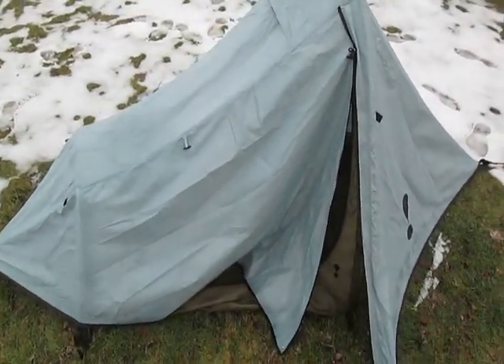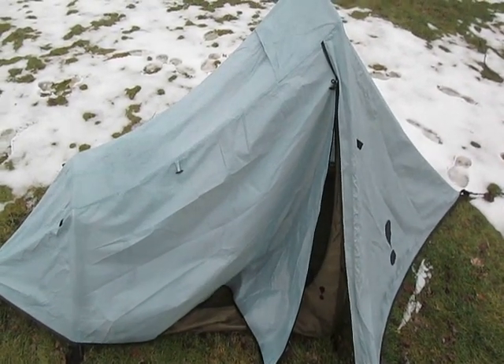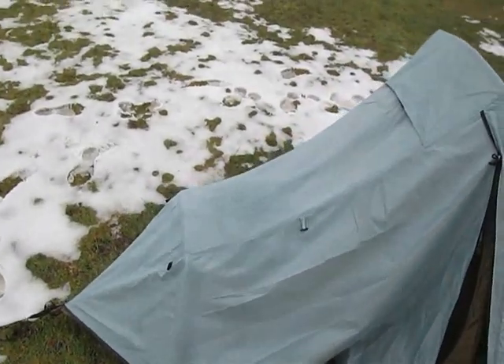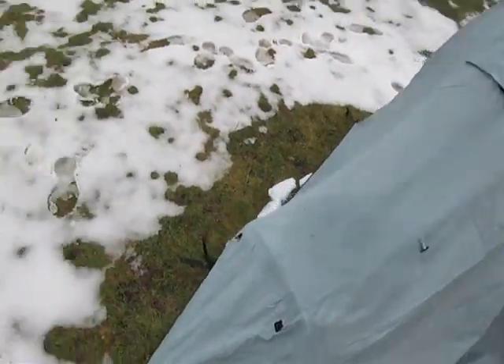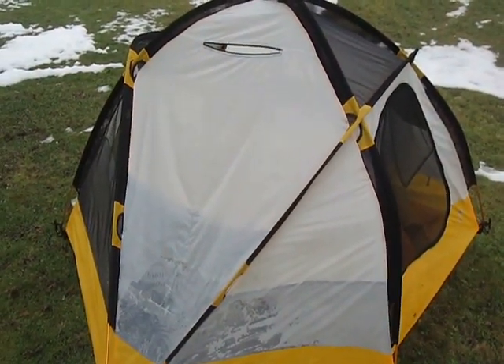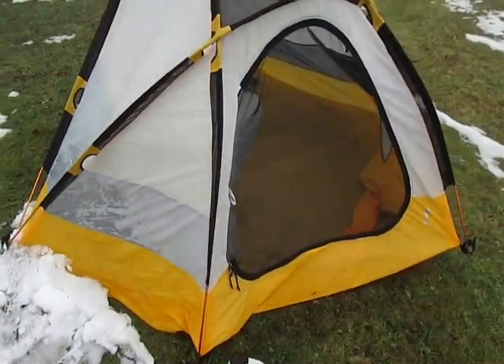If you were camping out in the weather in the wintertime in this, and you walked away from it and it snowed while you were away, it'd be fine. You come back, dust it off, and it'd be good to go. The K2 XT went down like a lightweight against a heavyweight. Pathetic.